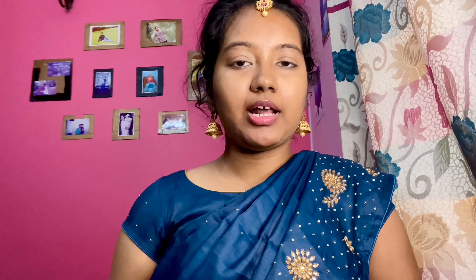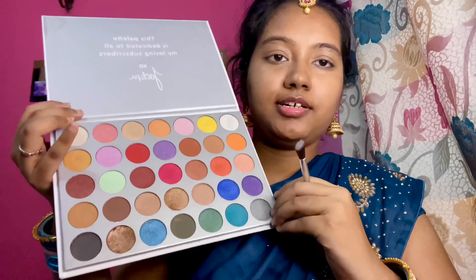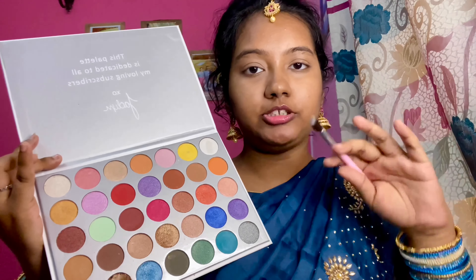Now it's time for eyeshadow. I will use the Jacqueline's palette — this is my all-time favorite palette. We will apply a transition effect first, then use the windshield wiper blending motion with the brush. Make sure to remove any excess from the fingers.